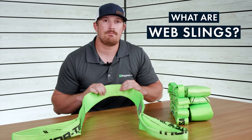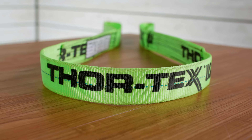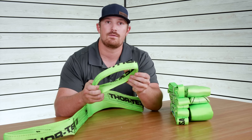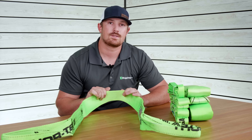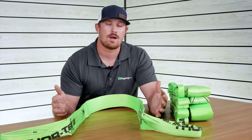Web slings are basically flat belt-like straps that are going to have eyes sewn on to either end of them, and sometimes you can get those slings with eyes that are going to be reinforced. In this case, this eye is not reinforced — it's just a plain eye. They're typically going to have a higher working load limit than round slings, and they're also going to stretch more than round slings, which is going to help you out whenever you're lifting objects that are a little bit awkwardly shaped.